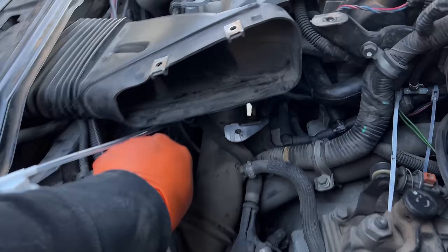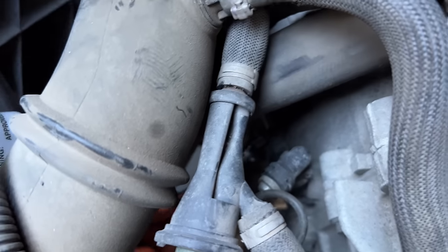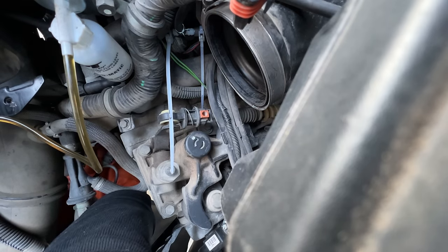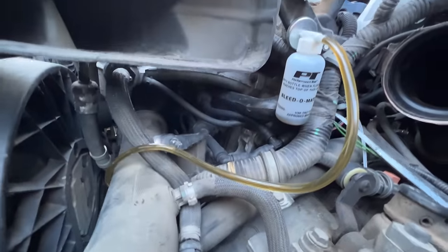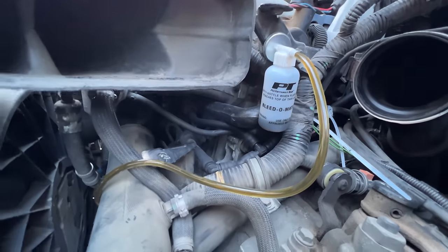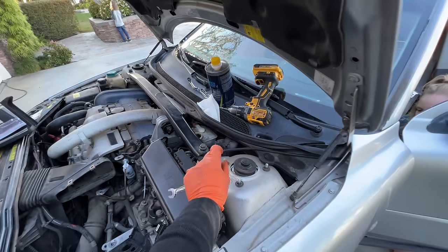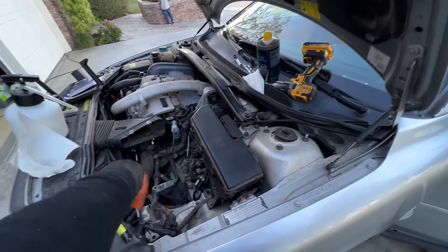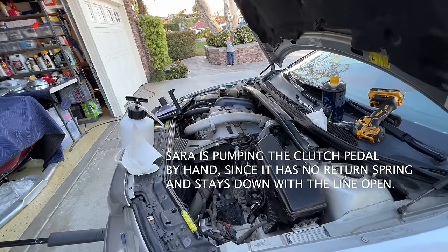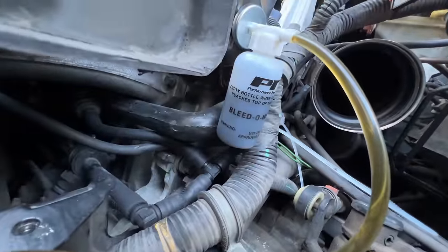I'd use the Motive bleeder but I've got my favorite assistant today. Sarah, pump that clutch — go ahead and hold the pedal down and I'll open the valve. She's holding more than the IRS. It's hard to get access to this — it's a plastic bleeder, I don't like that at all. The clutch reservoir has a wall inside that shares the master's reservoir, and the whole reason behind keeping that wall high up is that if you lose clutch fluid from a break in the line, you can still use your brakes.